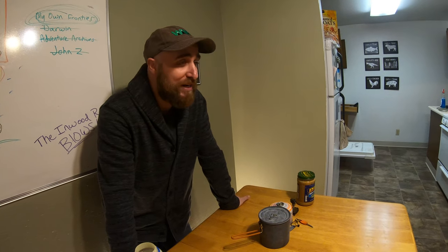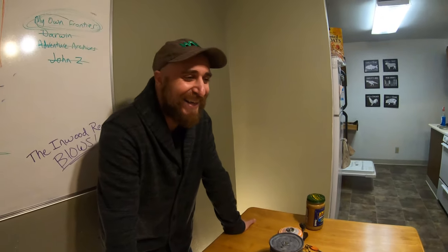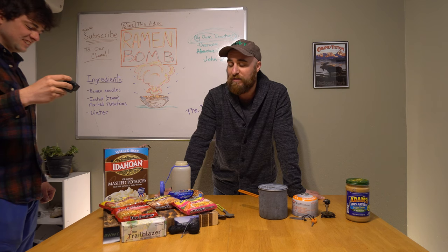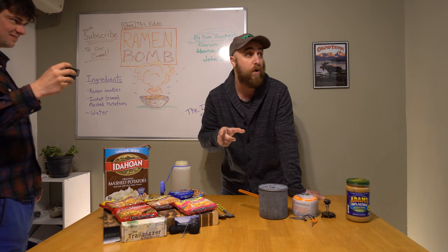Do I have a preference between Maruchan or Top Ramen? Not really. I don't notice much of a difference. There are higher quality ramens out there that have oil and stuff in them. But what I would recommend doing on a trail, especially if you can have a little bit of oil with you — oil is flavor. That's what it is. Your body craves oil, your body is craving calories, especially if you're on a prolonged hike.